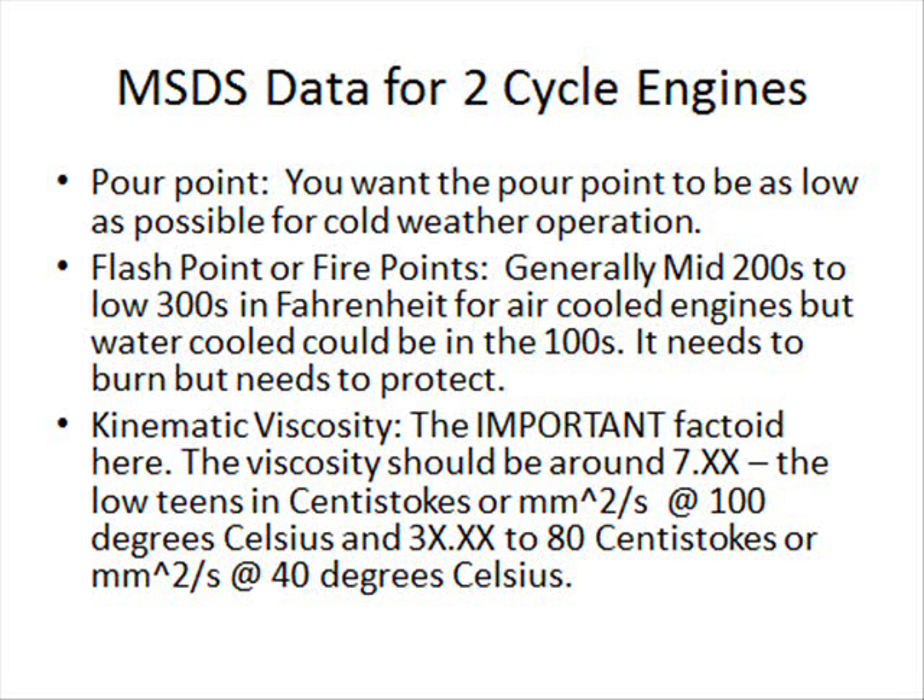The next key property is kinematic viscosity — I have to stress this, it's very important. Kinematic viscosity is essentially what makes the oil the oil; it's the protection. It's usually measured at two temperatures: 100 degrees Celsius, which is the boiling point of water, and 40 degrees Celsius. For two-cycle oil at 100 degrees Celsius, you want the viscosity to be somewhere around 8 to the low teens in centistokes. At 40 degrees Celsius, things are colder and thicker, so the viscosity should be at least about 40 centistokes up to about 80 centistokes for a two-cycle oil. Those are the key things you need to look for.